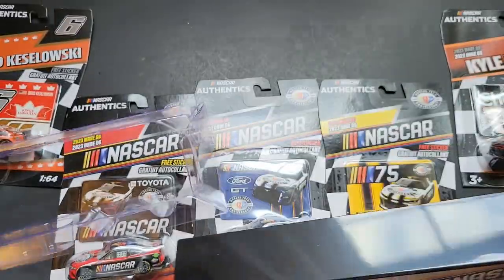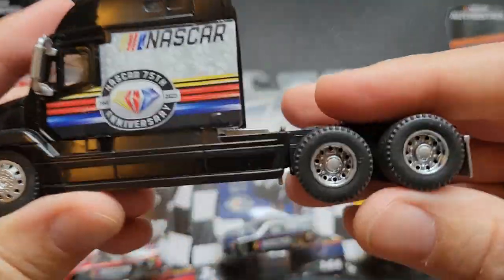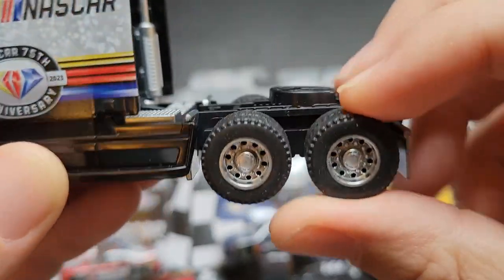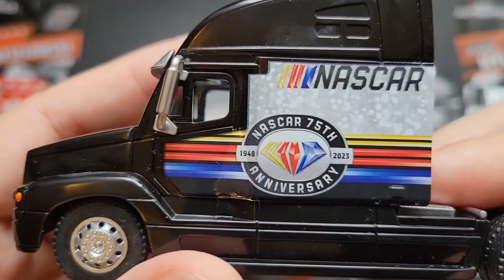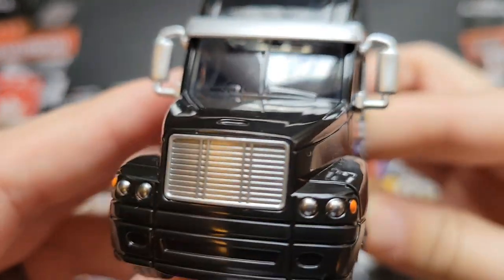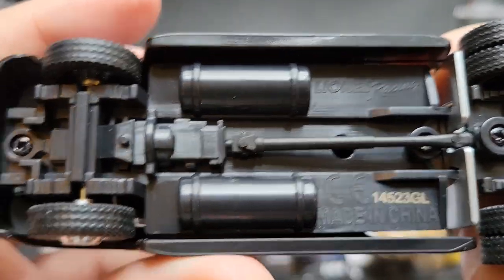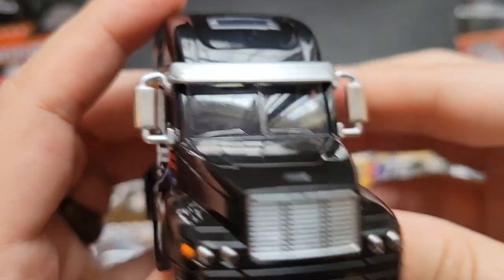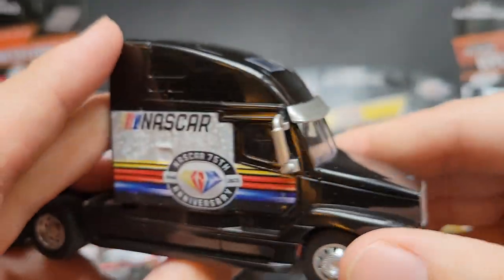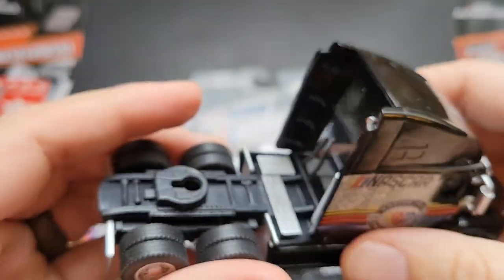Let's go ahead and look at the cab — they've definitely outfitted it with some really cool wheels as well. These ones have more grip than the old ones, a little more realistic. 75th anniversary. It's a Freightliner — it's got Lionel Racing on the bottom. I don't think they have it labeled anywhere, but it is definitely a Freightliner for sure. That's really cool.